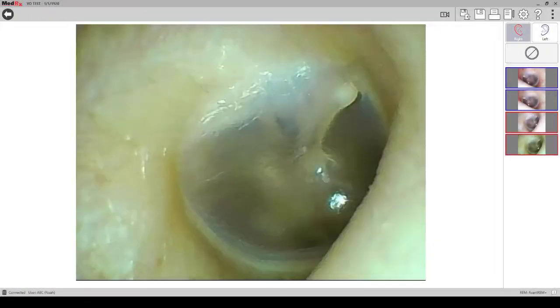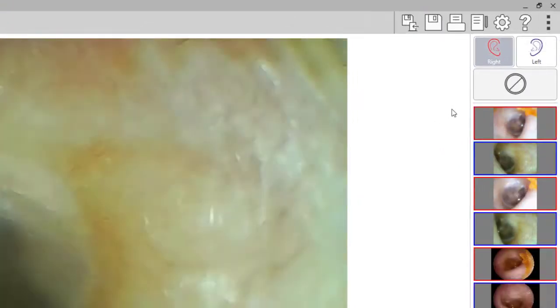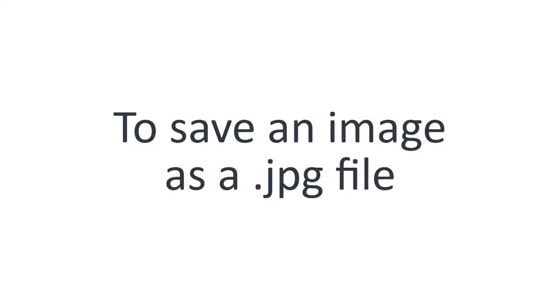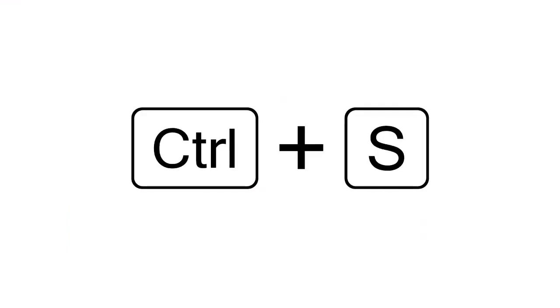You can save your session by clicking on the save button at the top of the screen. If you close Studio before saving, the software will prompt you to save. To save an image as a JPEG file, click on the image and then hit CTRL-S on your keyboard.